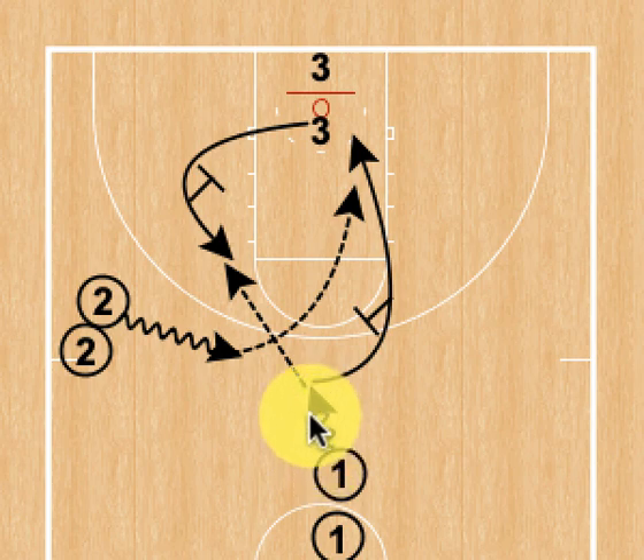One will dribble the ball and shorten his gap. Three is going to simulate the defense chasing him, so he's going to curl to the elbow. One will hit him in the elbow area and we're just going to have him shoot the jump shot.